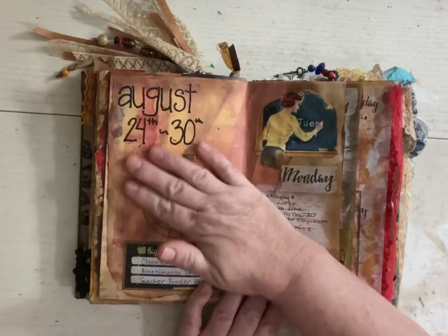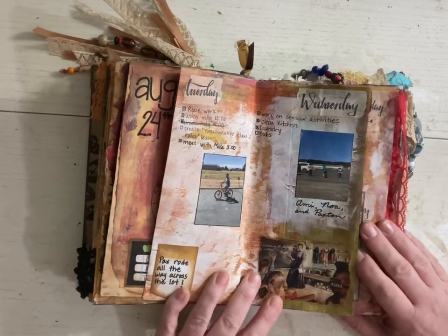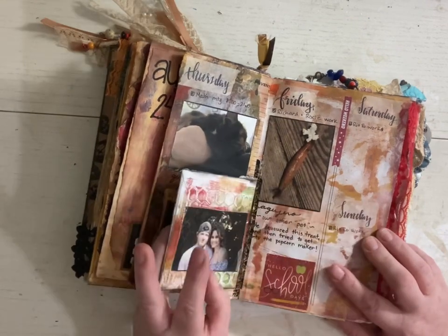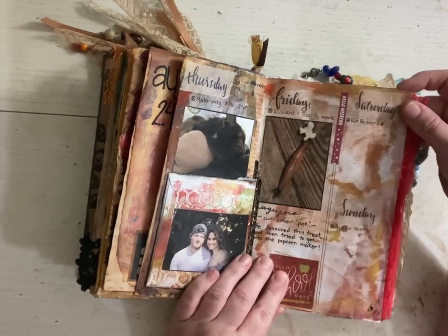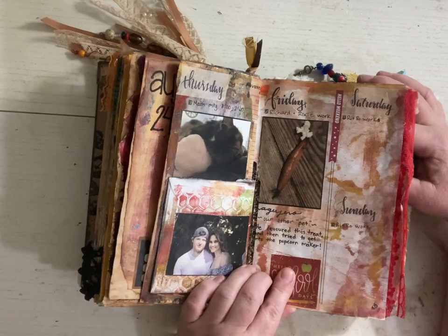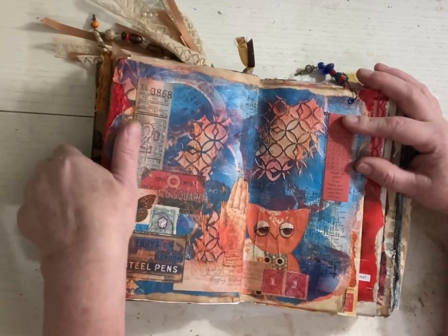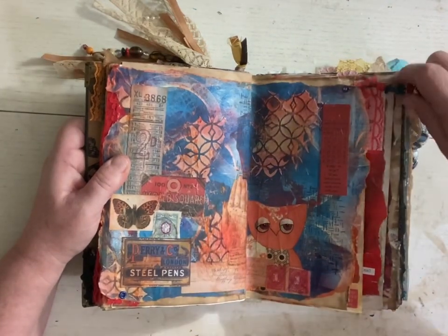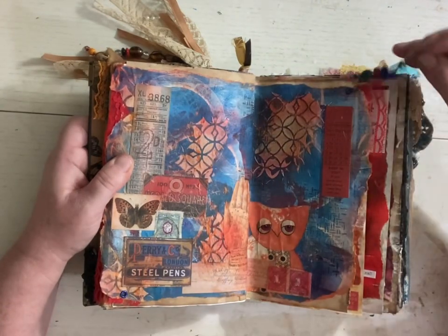Then I would experiment with painting the backgrounds different colors. More memory keeping. Banana Fred, our little slug — I mean, he's not actually our slug, he lives in our yard but we see him all the time. Named him Banana Fred. Another blue and orange page — I was really into blues and oranges for a while there. Another homemade little bead charm.